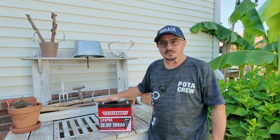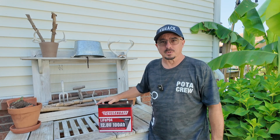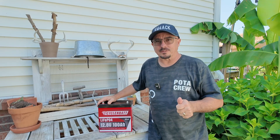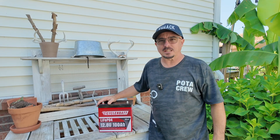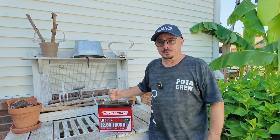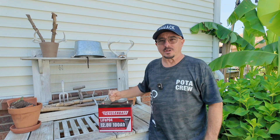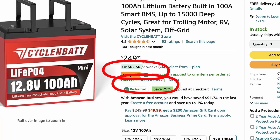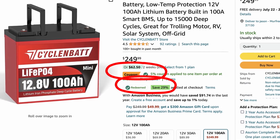It's crazy that you can get this much battery for so little money. While inflation seems to be driving the cost of everything up these days, these batteries keep coming down in price. You can get 100 amp hours now for 160 bucks shipped to your door — just be sure to use the two coupons on the Amazon page. If you want the short version of this video, I can recommend buying this battery.